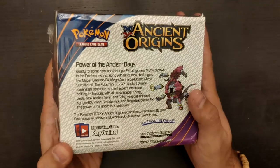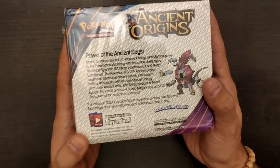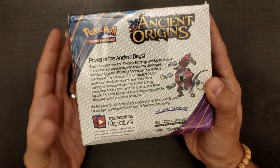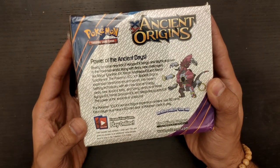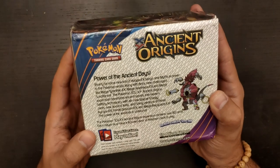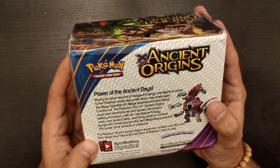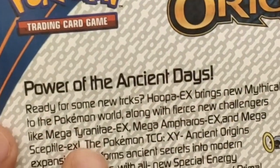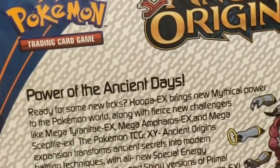As you can see, the image of the box is pretty good. You even have the right text here — 'Ready for some new tricks. Hoopa X brings new mythical power to life, to the Pokémon world, along with fierce new challengers like Mega Tyranitar.' But then you will start finding issues — there's a mistake here in the spelling of Tyranitar.